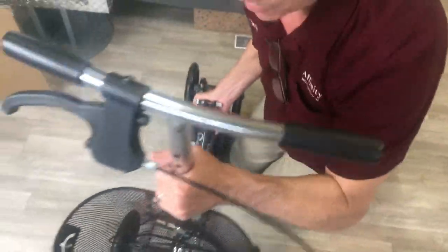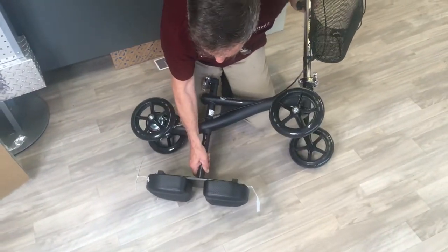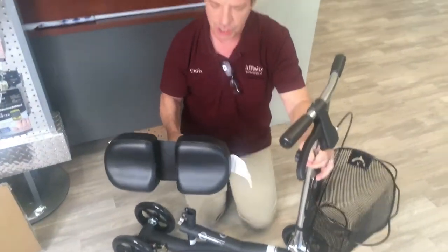Now back to the seat. Remember, the seat is on the bottom — that's really just for shipping purposes. It makes it easier and a little smaller to ship.